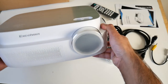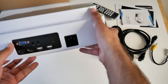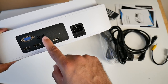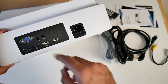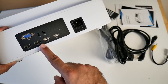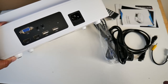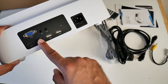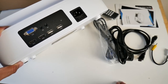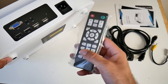Onto the ports: you've got ventilation on the front and on the side. On the back of the projector you have your power socket, two USB ports, two HDMI ports, an AV port, headphone jack, and also a VGA port. You can play movies from your USB drives, or plug in any HDMI device such as your PlayStation, Xbox, tablet, or smartphone — virtually any device with HDMI. You also have a 3.5mm audio jack to attach headphones or a speaker system, and an infrared port for the remote control.